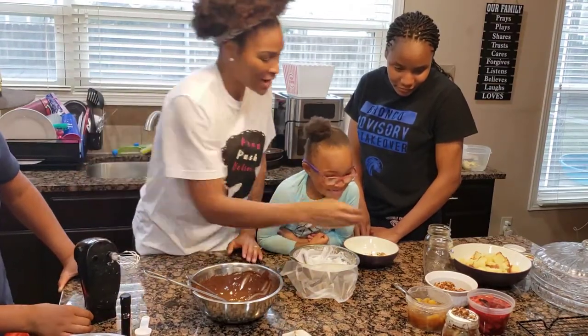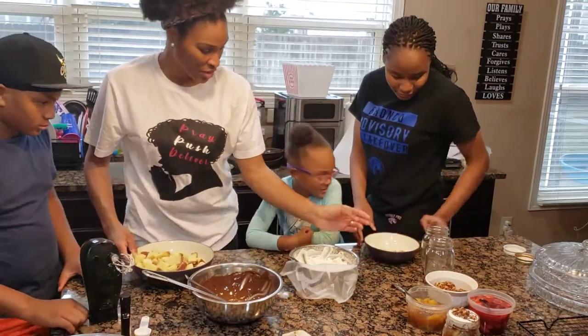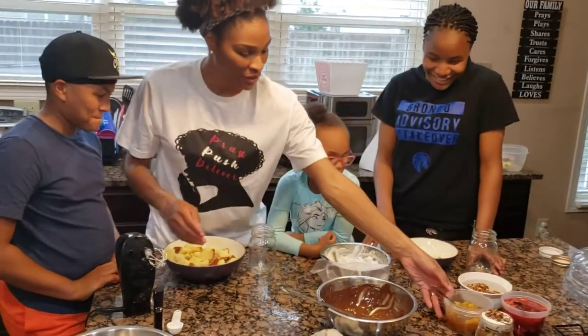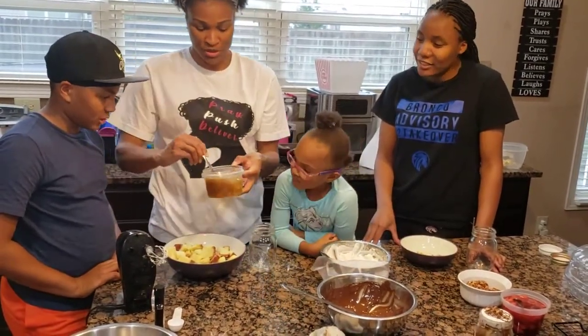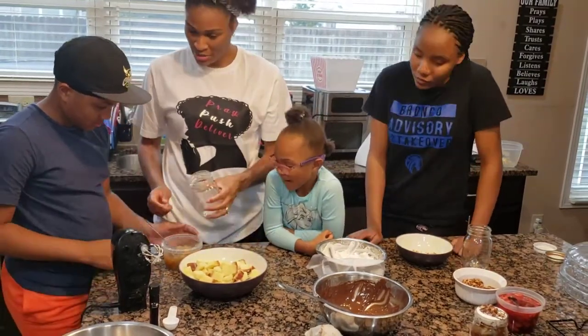Britt is going to help. So the first thing we're going to do is the pineapple one. I need you to put some of this — this pineapple has brown sugar and stuff in it — in the bottom of the jar.